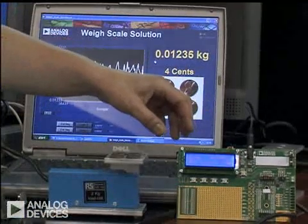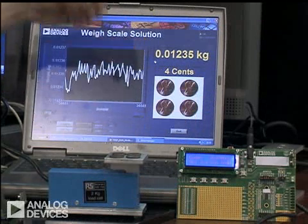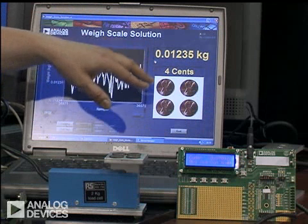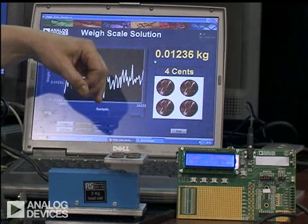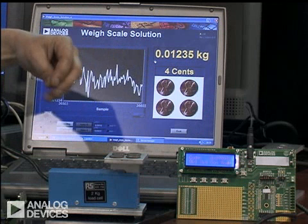The standard evaluation board is interfaced to the load cell. What I have here is some software that will identify some coins. At the minute, we have four four-cent coins on the load cell. One application where the part could be used is actually in a counter scale.